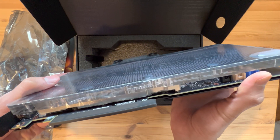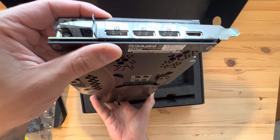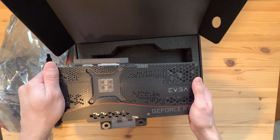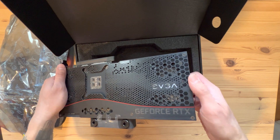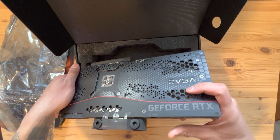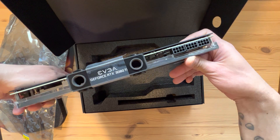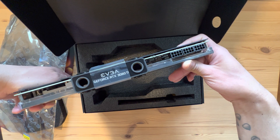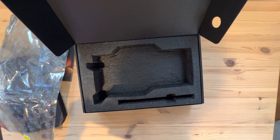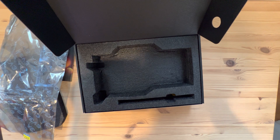The water block itself is pretty nice. That's the back, and then you have the actual back plate. It looks pretty much the same as any other model, to be honest. And that's going to be the side profile of the card — not anything special.